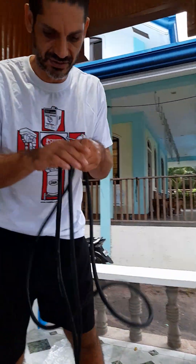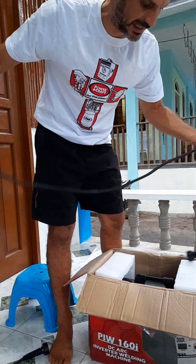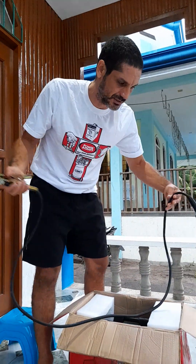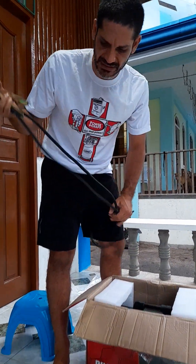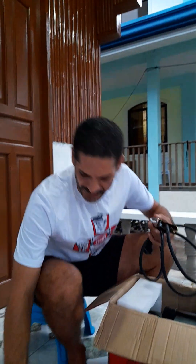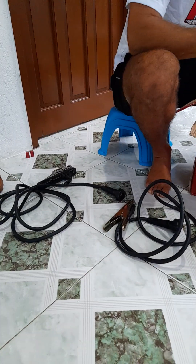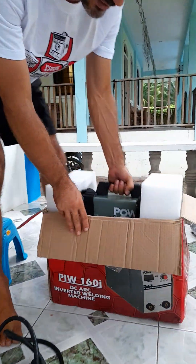Eight feet is a real good length. What else comes in the box? The negative cable — and that's five feet, which is also a good length for the negative. The negative will always be slightly shorter than the positive, which makes sense. So that's it. There's no other extras in this box besides the main unit itself.